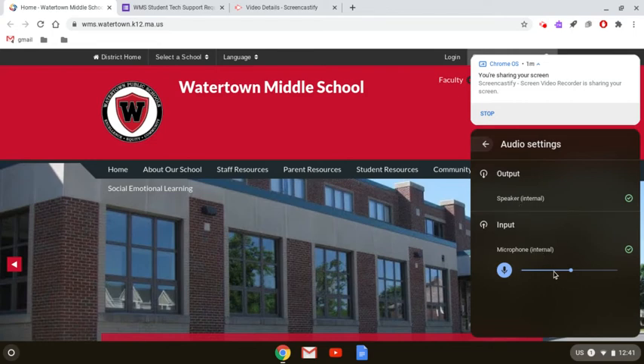They should both say 'internal' next to them. So here I have 'Microphone Internal.' Underneath, I can mute my microphone or I can turn up or down my microphone volume. If you're just really soft on Zoom and teachers are having a hard time hearing you, you can try turning this up all the way and see if that helps.